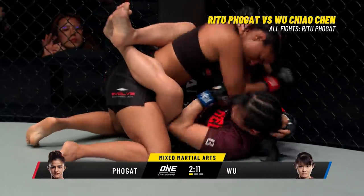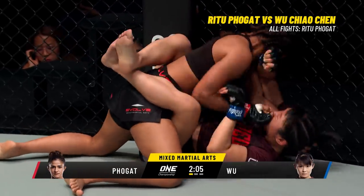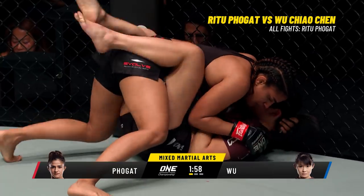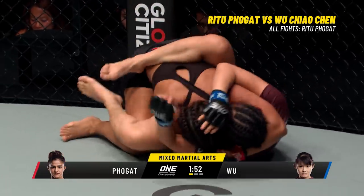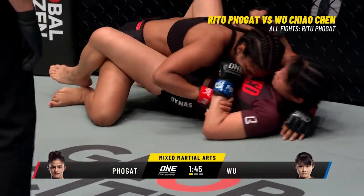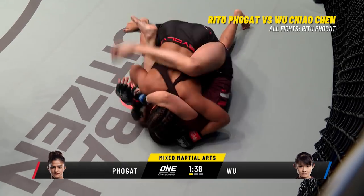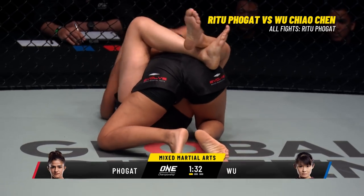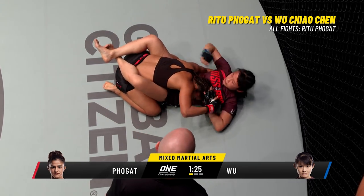I would expect Ritu to posture up a little bit more and start looking for those elbows — here they come. Elbows now from Ritu Folgat. The ground and pound is so powerful on this Indian. Still the close guard from Wu Chao Chen. The Indians have come on incredibly strong in ONE Championship over the last 18 months — the likes of Ritu Folgat and Pooja Tomar and of course Gurdarshan Mangat and a whole lot more. With over a billion people in their corner, you can hear the head MMA coach at Evolve MMA yelling at Ritu to start working, start passing. Sajad Barzada is a veteran of the game, he knows how to work these positions.